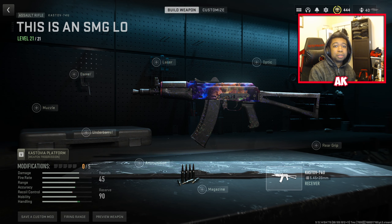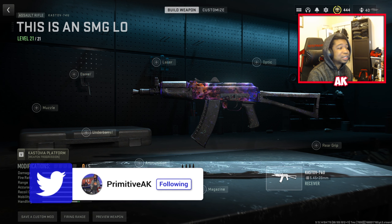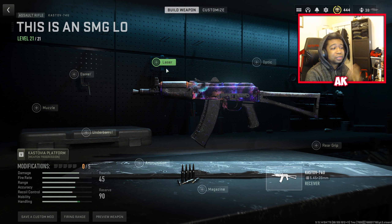What is good everybody, it's your boy Primitive AK here. We're back with another video — this time we're covering the Kastov 74u. I haven't looked at this weapon in quite a while. It's still one of the more powerful weapons in the game, but this thing is more or less going through an identity crisis. It's basically an SMG but it's in the assault rifle category — not entirely sure why.